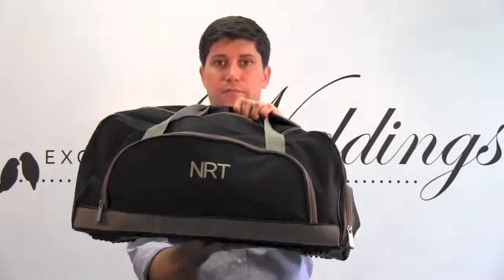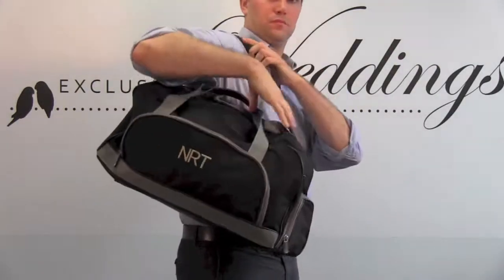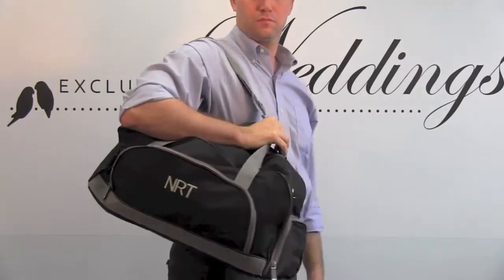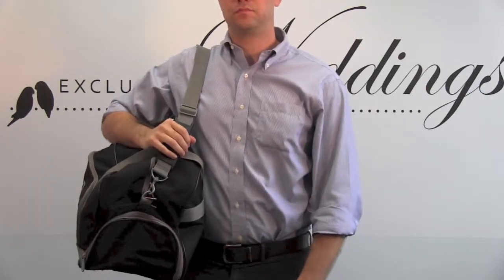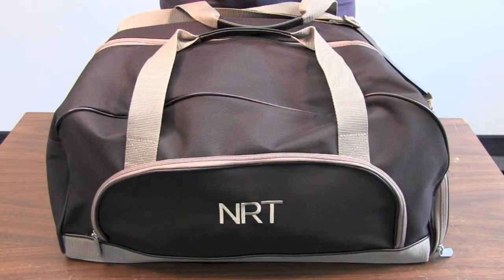Hey, what's up guys, it's Ryan from Exclusively Weddings and today I'm going to show you the personalized duffel bag. This is a great all-around bag — it is a perfect size for a weekend away or toss your gym shoes, your clothes, everything you need in here and you're good to go.